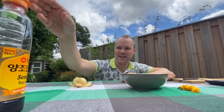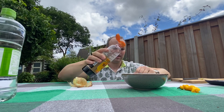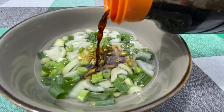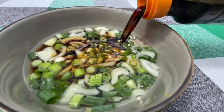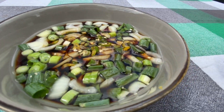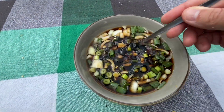Finally, I'm gonna add the soy sauce. I have some Korean soy sauce here. Let's put some in and mix this.